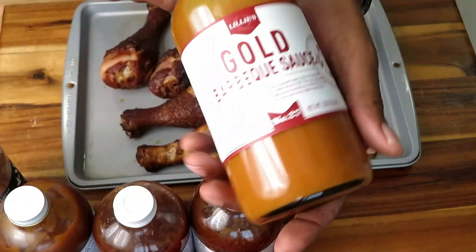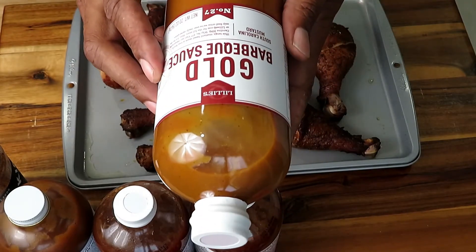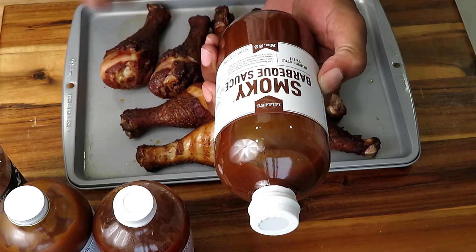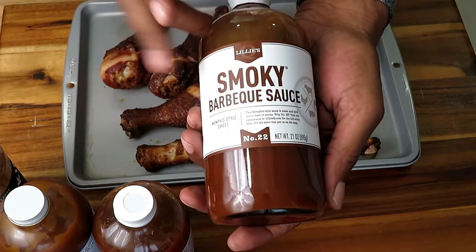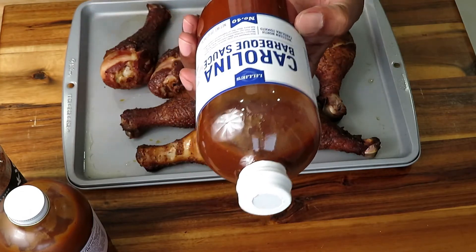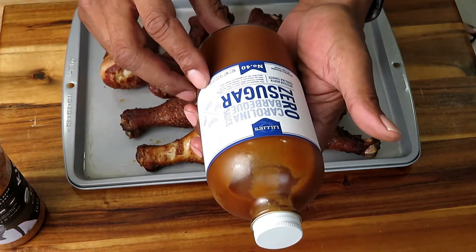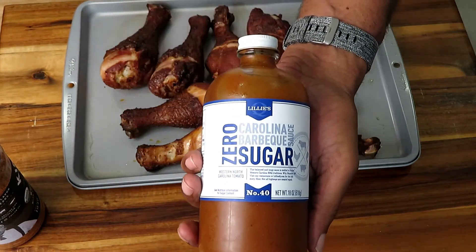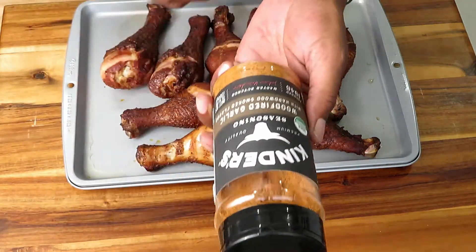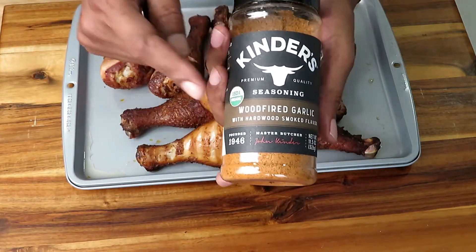The Gold Barbecue Sauce has a nice sweetness, great flavor, and is a thicker but pourable sauce with a really good tangy type of flavor. One of my favorites is the Smoky Barbecue Sauce — it has a really, really nice smoky flavor and you can pour it on your meat or use it as a dipping sauce. If you're a Carolina fan, the Carolina Barbecue Sauce is just for you — my wife and daughter love it, great and tangy. The Zero Sugar Carolina Sauce tastes a little different but has its own sweetness due to having no sugar. And of course we're using the Kinder's wood-fired garlic — great stuff, but remember it does have salt in it.